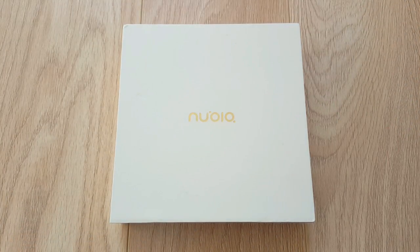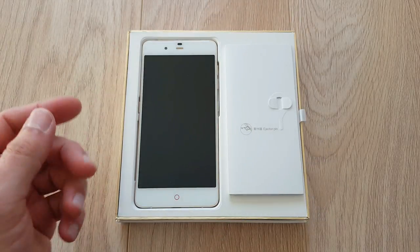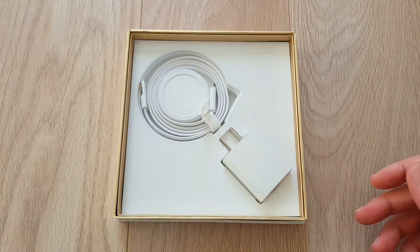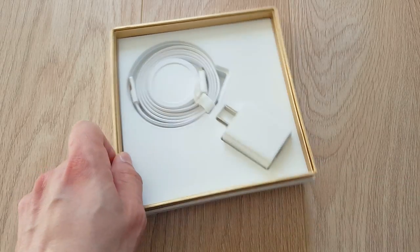Let's get the unboxing out of the way first. We've got our trolling sticker here, books, a SIM ejection tool, our beautiful phone, a noodle cable, and a charging brick which does miracles — I'll talk about that a little bit later on in the review.